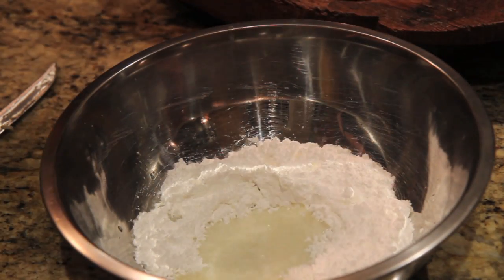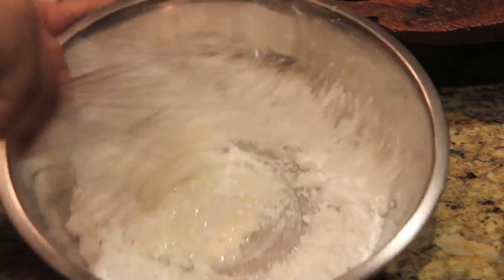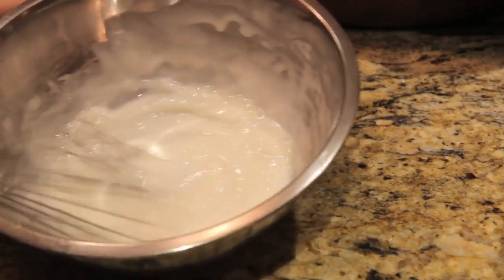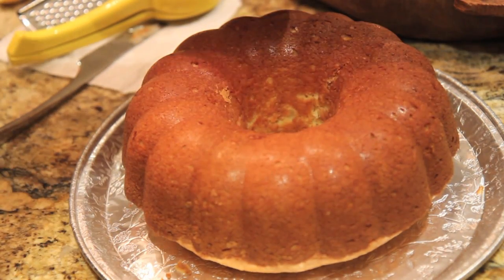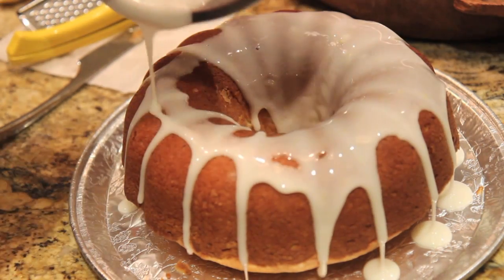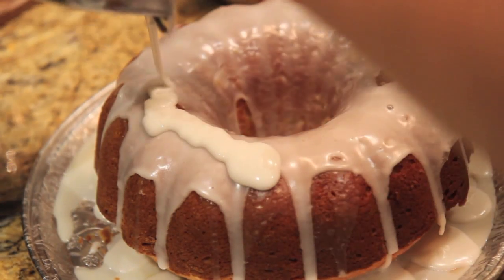While your cake is cooling, let's make a glaze. I have some powdered sugar, lemon juice, lemon zest, and a little bit of milk which I'll be pouring in a little bit later. My cousin poured that in for me. I gave everything a good whisk and then poured it over my cake.